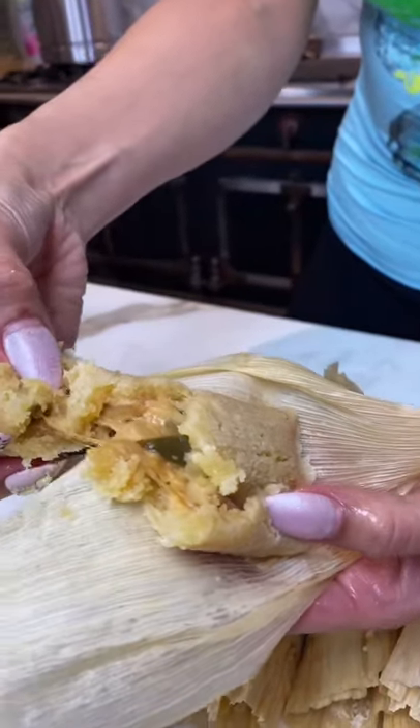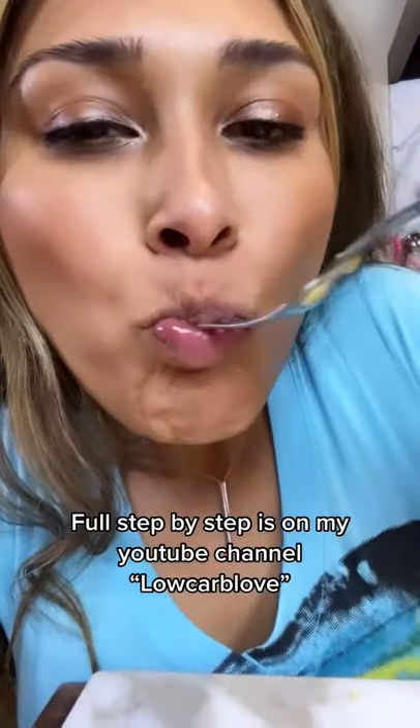And here you have a delicious cheesy keto tamal. This tastes like the real deal — you have to try it. Step by step is on my YouTube channel at Low Carb Love.